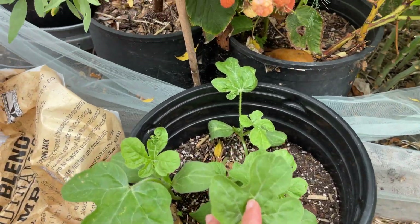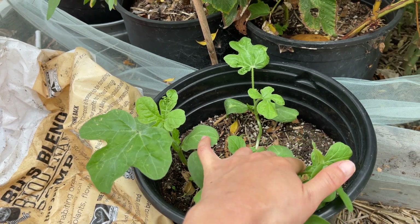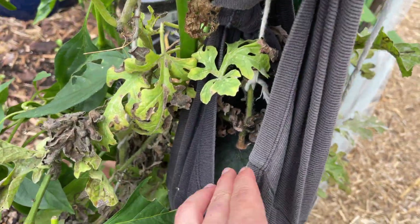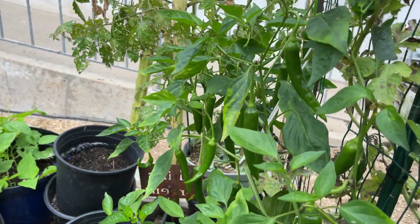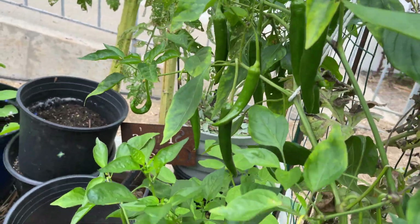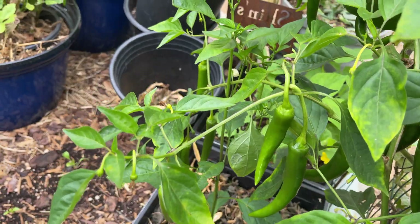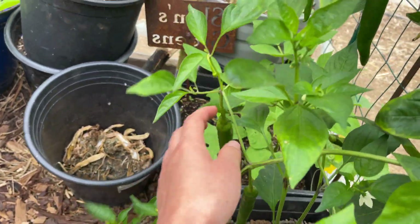Here I've got golden watermelons — these have yellow flesh on the inside. I don't have any space to put them so I'm going to give them away to some of my friends. And I've got my last sugar baby watermelon. I've got this Korean pepper plant that is so productive — just look at all these peppers. I've been harvesting them for the past couple of months and they just keep producing and producing with no signs of slowing down. These peppers are just a little bit spicy, not as spicy as a jalapeño, but they definitely have a little bit of a kick to them.